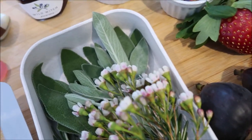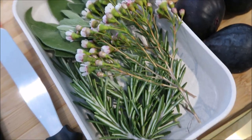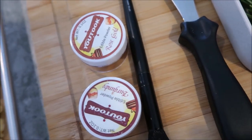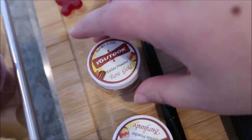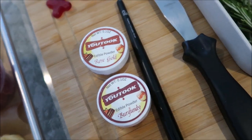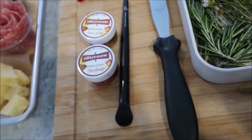Over here we have our garnish: wax flowers, sage, and rosemary. And here we have our edible glitter station. I'm deciding between rose gold and burgundy — I'll show you guys how to do that.